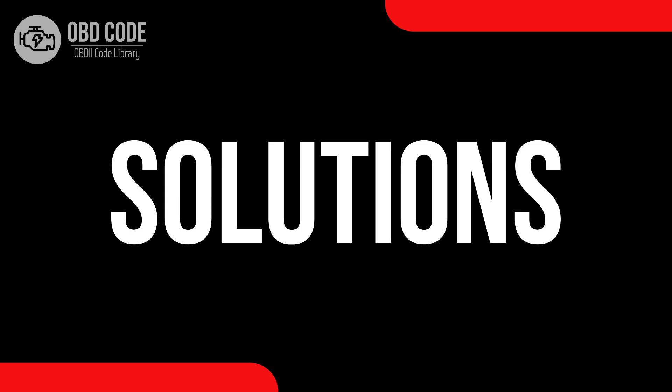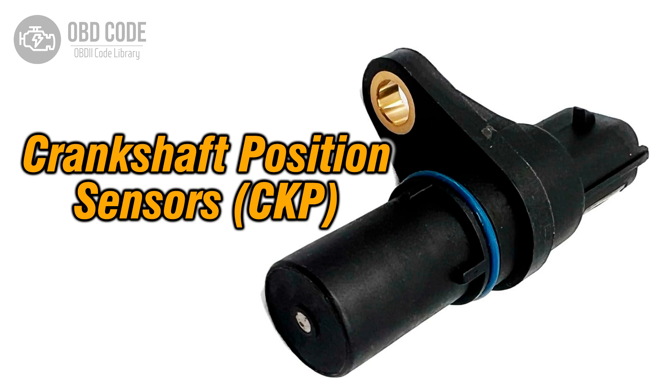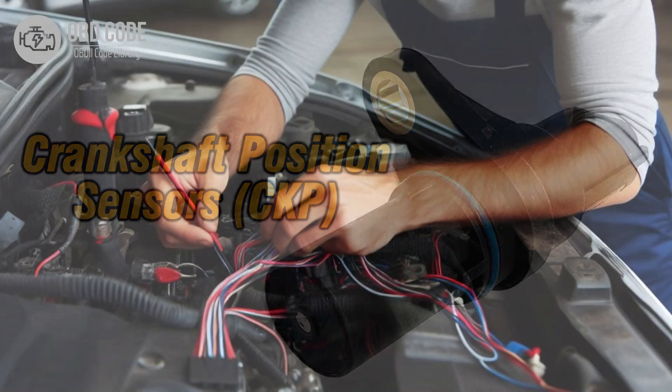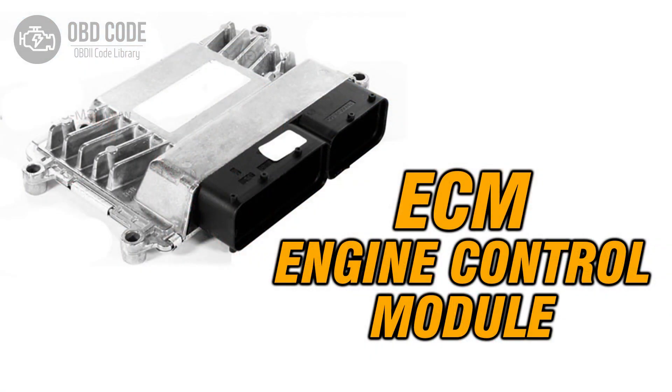Code solutions P0337: 1. Inspect and, if necessary, replace the crankshaft position sensor. 2. Check for any faults or damages in the wiring or connections of the crankshaft position sensor circuit. 3. If ECM issues are suspected, consult a qualified technician for diagnosis and potential reprogramming or replacement.